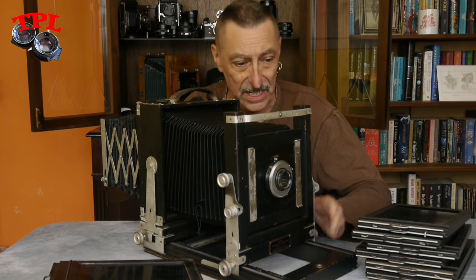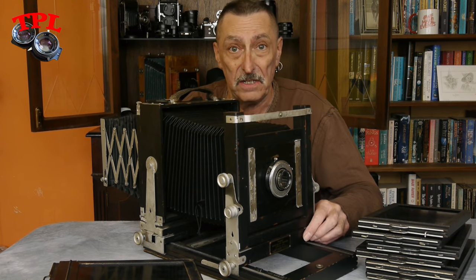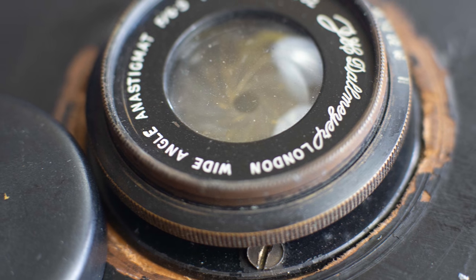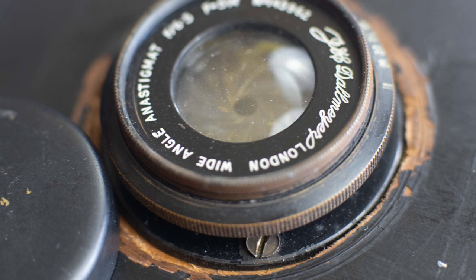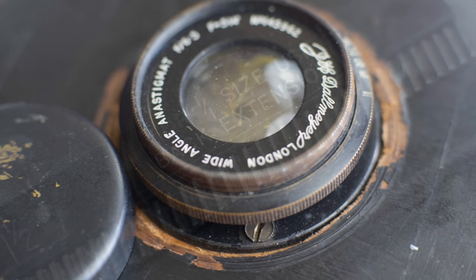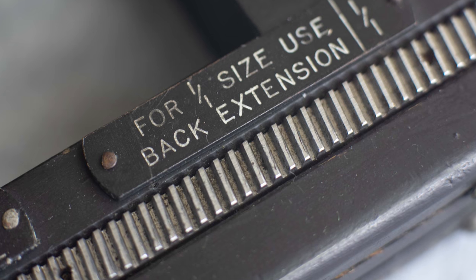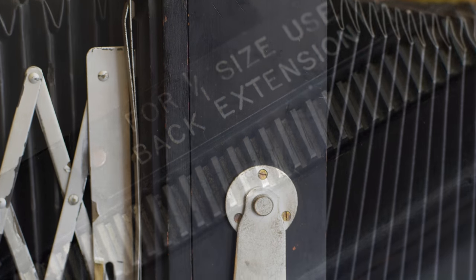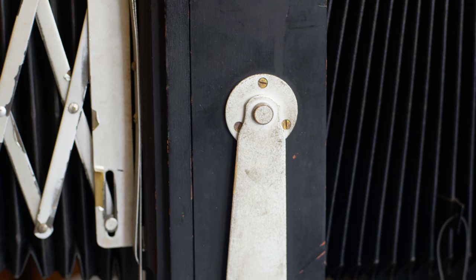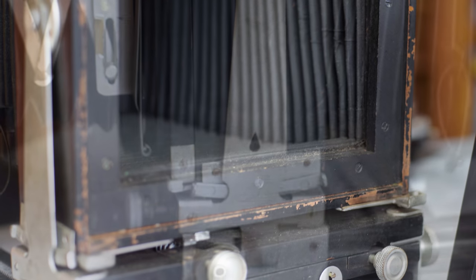I'm so looking forward to getting into this and working with it. I'm going to take a few more pictures and mix them in with this video so you can have a look.